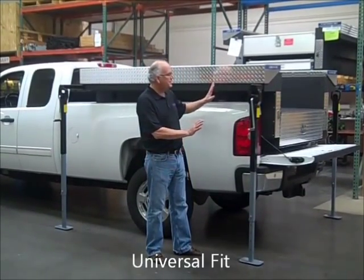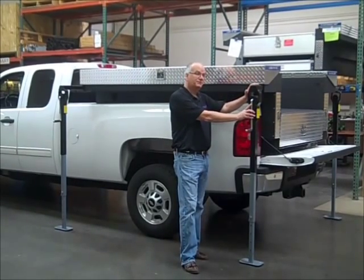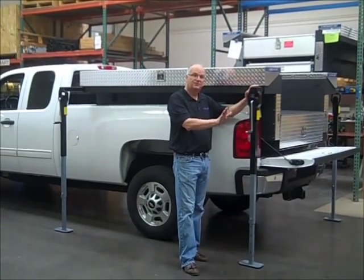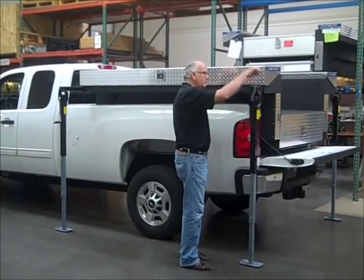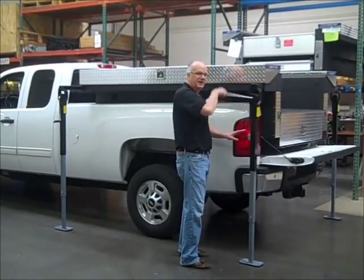You can use the lifting jacks to take this unit on and off the bed of your pickup truck, as well as a forklift or a lifting crane. You simply crank the jack and give it about three inches of clearance over your tailgate.